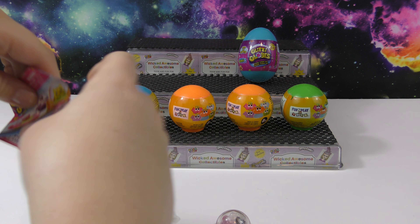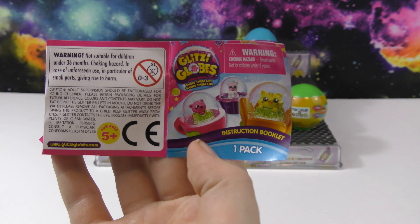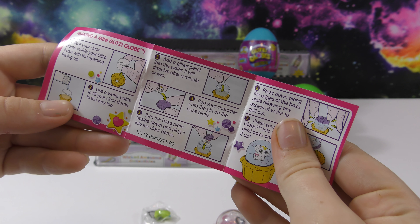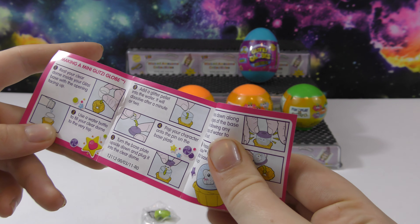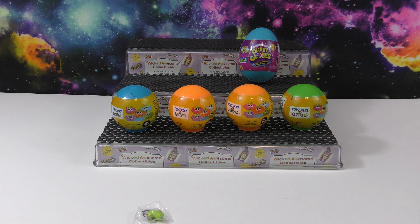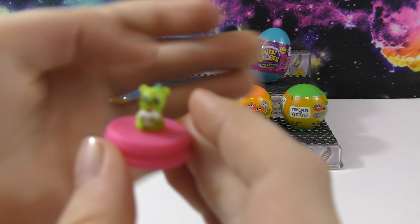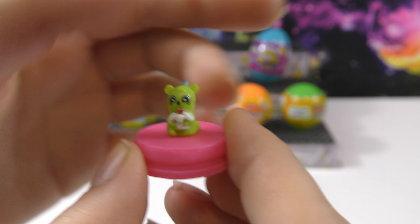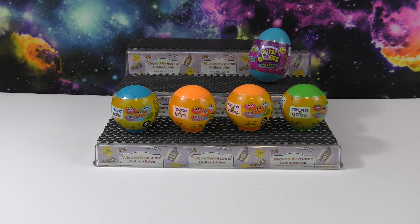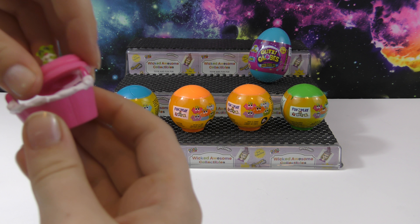So this is the instruction booklet for making a mini Glitzy Globe. You set your clear dome inside your glitzy base with the opening face up, so we have to take this out and then open it. Here's what we've got — this one's really cute, it's like a little mouse with a birthday cake and a party hat. And this is the top of the clear dome, which is what we're going to put it in when we're finished.